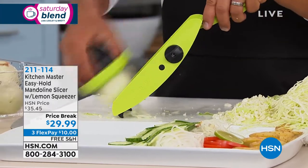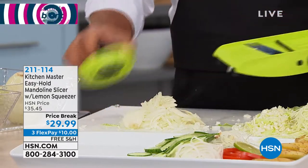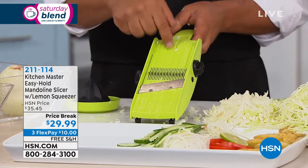Here's a whole onion. Mince onions for tuna fish, chicken salad, homemade meatloaf, on taco night, for homemade chilies, soups, and stews — and so fast. Everything comes out perfect because of the design of the machine.